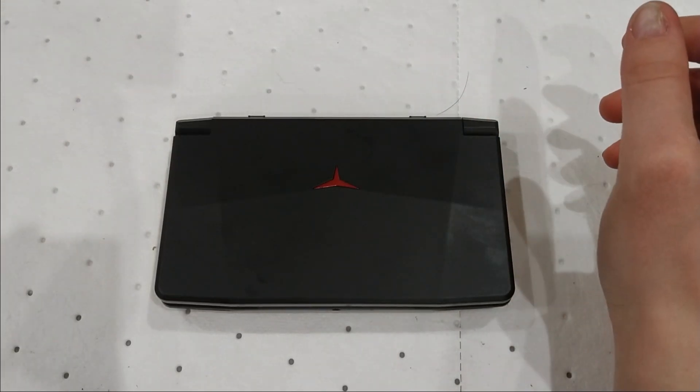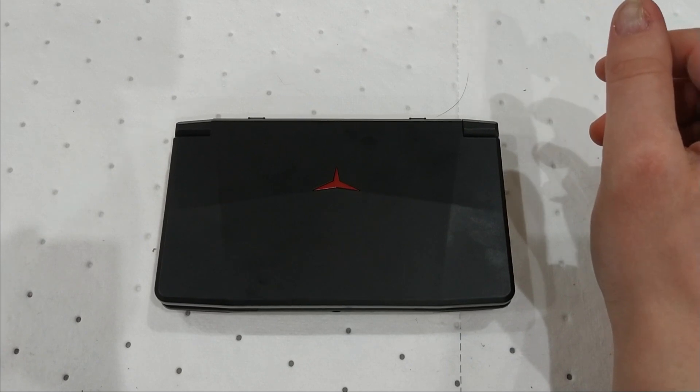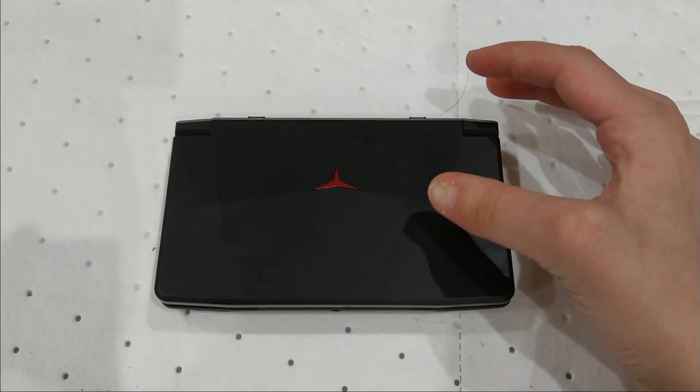Hello and welcome to another video on the Powkiddy X18. Something really curious is what the internals are like, so now it's time to do a teardown and see what it's like.